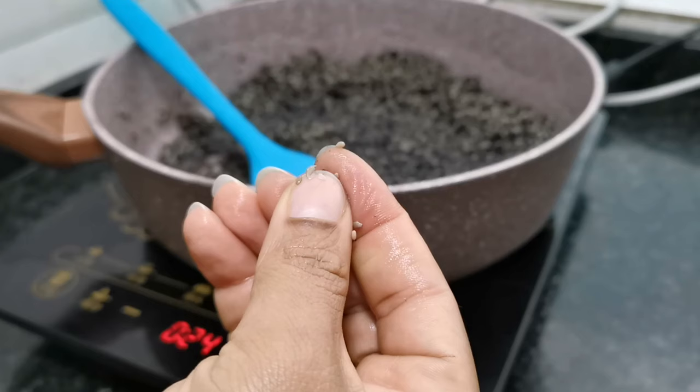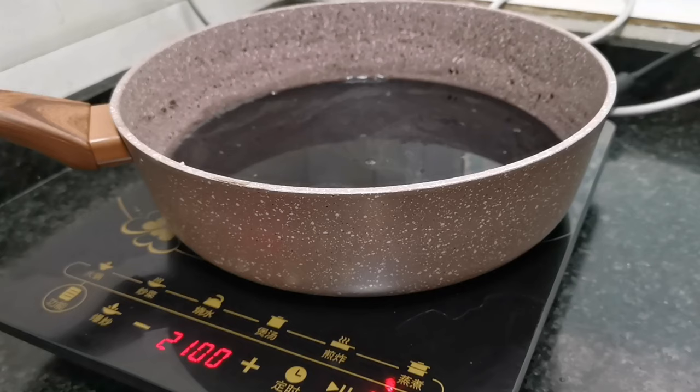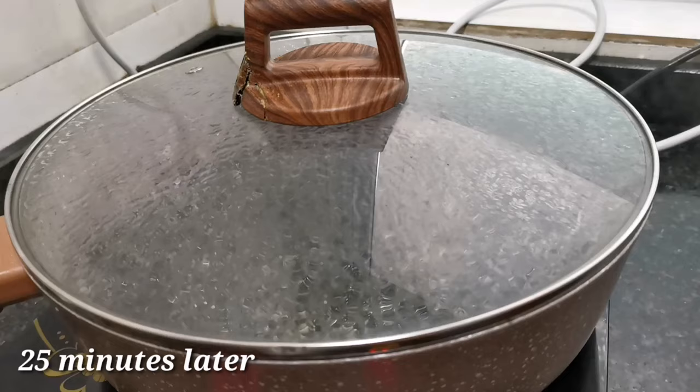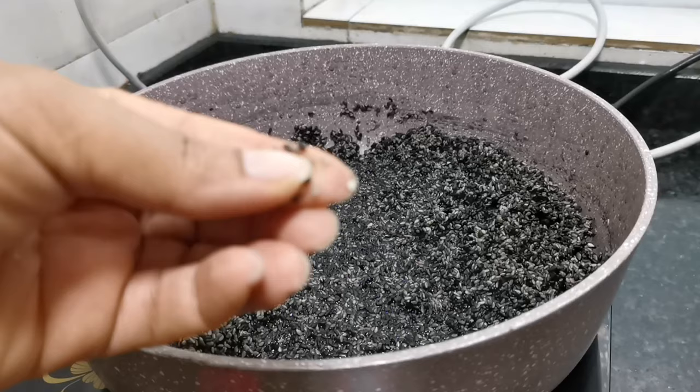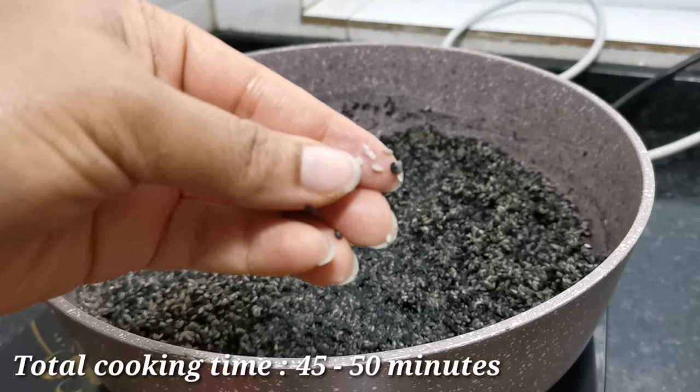You can see how squashable these seeds are after the first 20 minutes of cooking. I added more water off-camera to continue cooking. After the extra 25 minutes, the seeds are even softer. In total, I cooked the sesame seeds for about 45 to 50 minutes.